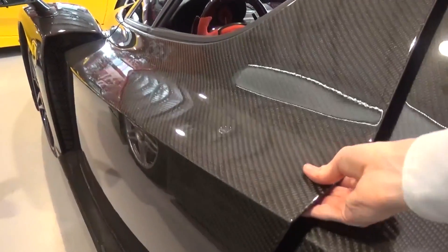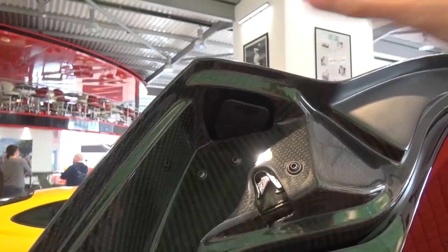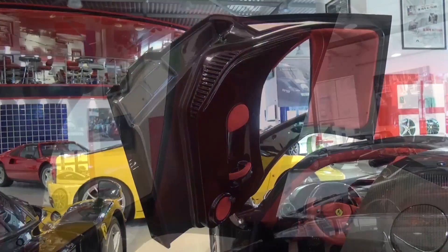To open the doors, simply press up on the release mechanism found inside the small groove and lift up. The doors here are finished mainly in Rosso Carbon with a quilted Alcantara segment at the top.